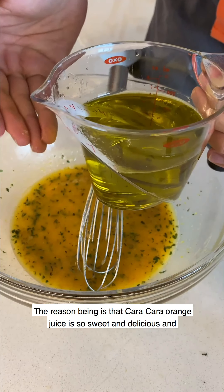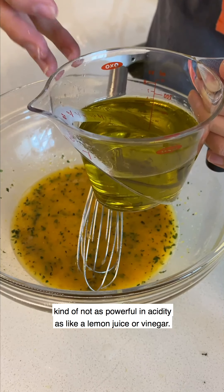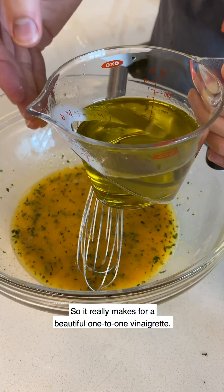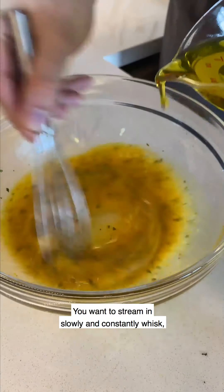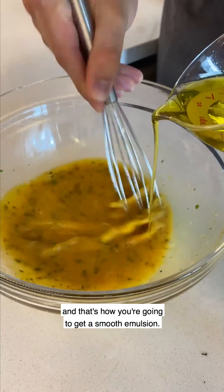I am using equal parts Cara Cara orange juice and olive oil. The reason is that Cara Cara orange juice is so sweet and delicious and not as powerful in acidity as lemon juice or vinegar, so it really makes for a beautiful one-to-one vinaigrette. Stream in slowly and constantly whisk — that's how you get a smooth emulsion.